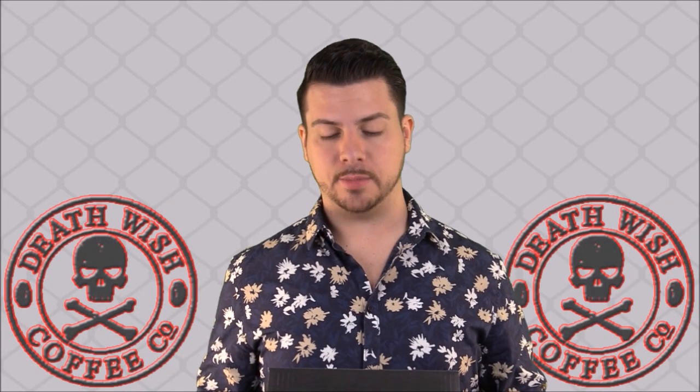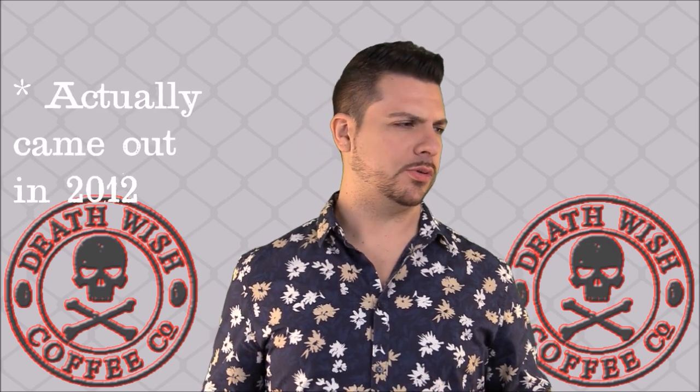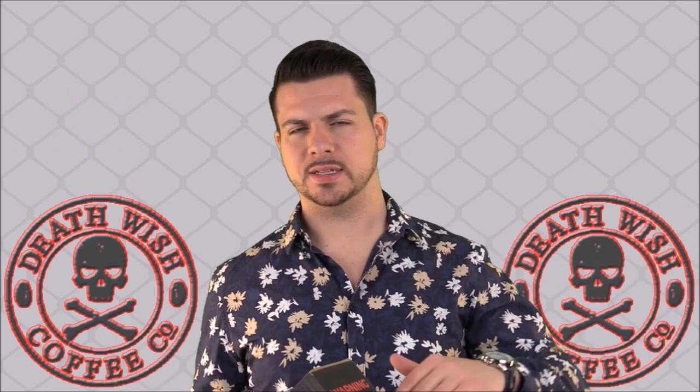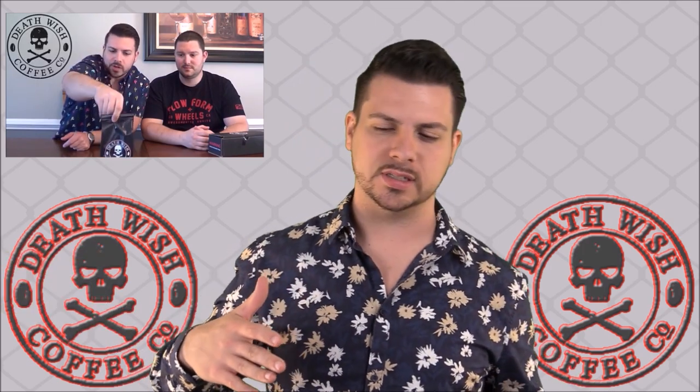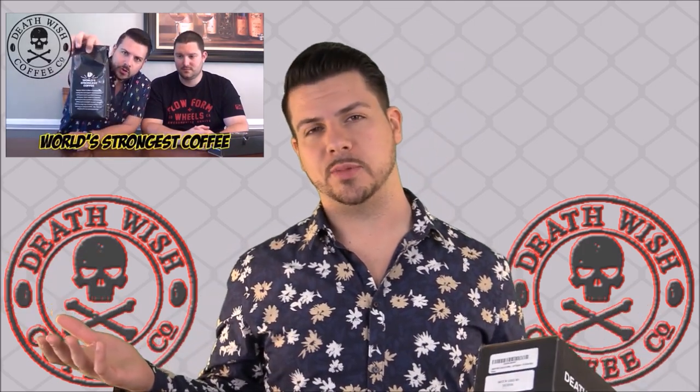Now some of you are probably watching this going, damn, you're late. Deathwish Coffee came out, what, two years ago? Something like that. Whatever the case may be, this definitely isn't new coffee. But I'm not late — I already reviewed this, but that was on another YouTube channel that I had. That channel is now no longer in existence.